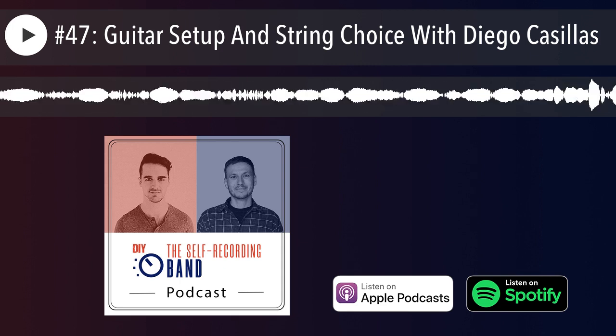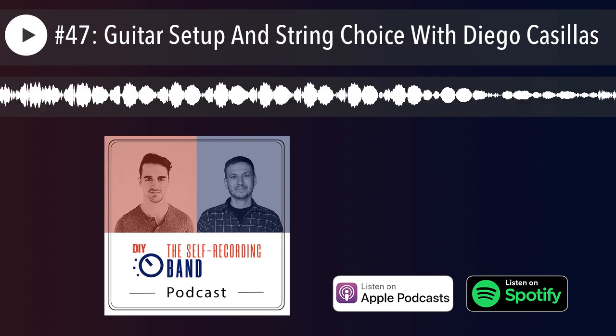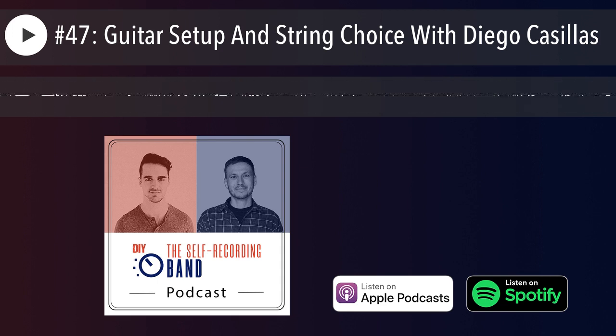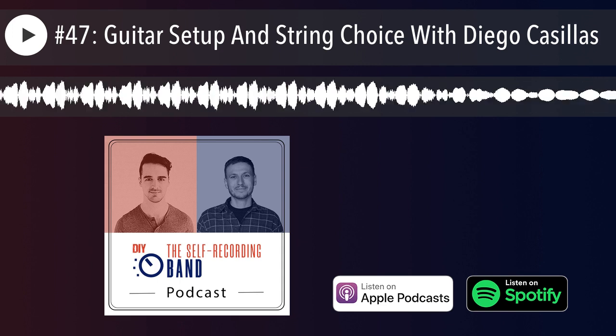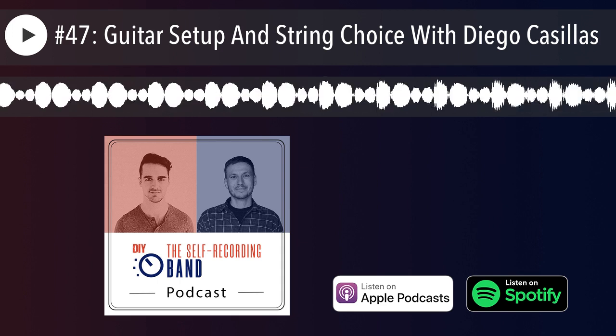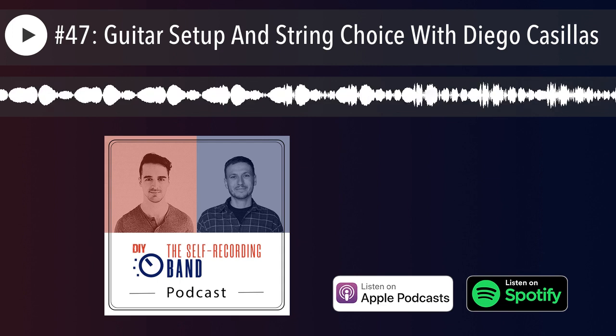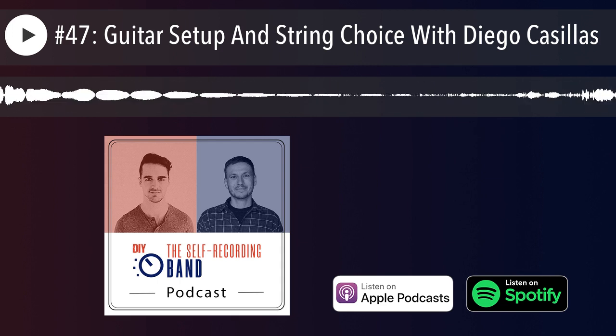Hello and welcome to the Self-Recording Band Podcast. I am your host, Benedikt Hein, and I'm here with my friend and co-host, Malcolm Owen-Flood, as well as our guest today, Diego Casillas. Hello, Diego. How are you? Good, thanks for having me on, man. Pleasure to meet you, Malcolm. I've heard a lot about you and I'm real excited to be here today. Thank you so much for your time.